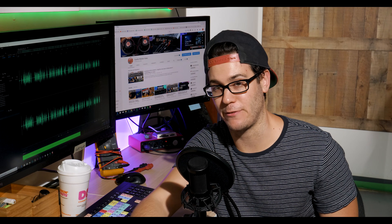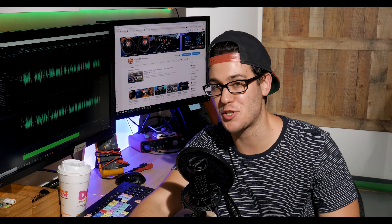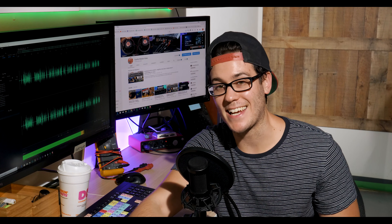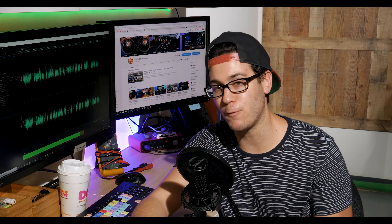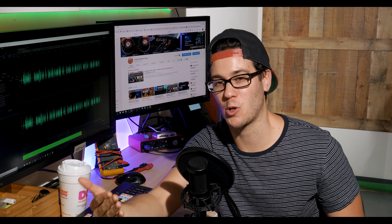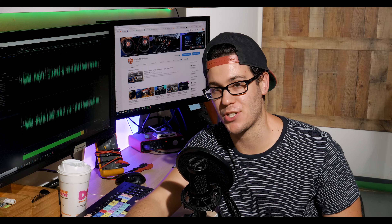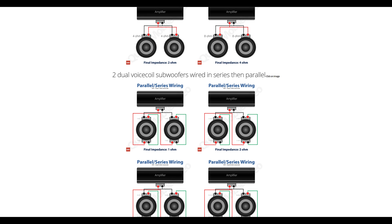Generally, depending on your amplifier, a 1 ohm load will be about twice as powerful as a 2 ohm load with slightly less efficiency. Same thing with a 2 ohm load being twice as powerful as a 4 ohm load, and again less efficient. TLDR: what is your power requirement? What are your possible wiring combinations? Find an amp that matches your output with one of your wiring combinations.